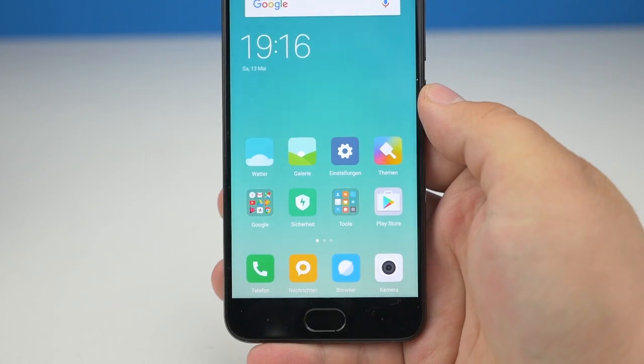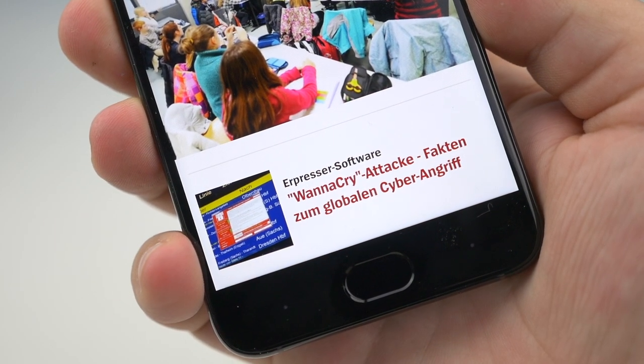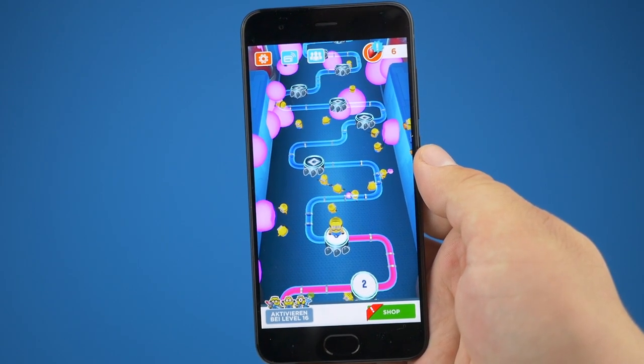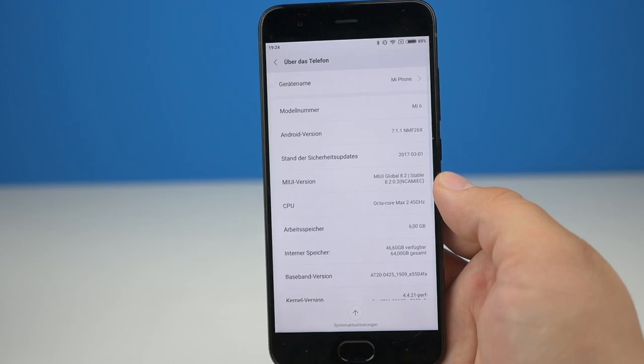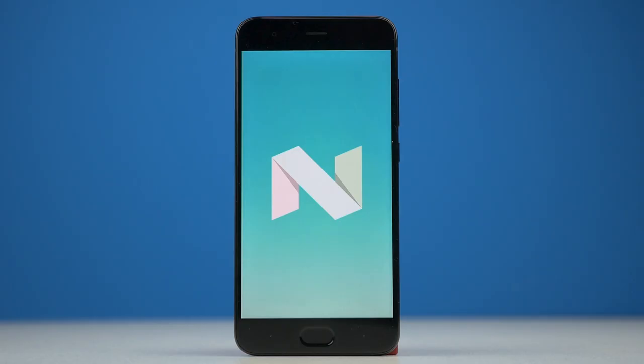I like the fingerprint sensor on the front — it works really well and I haven't run into any problems. One touch and the Mi 6 is unlocked. Xiaomi doesn't use an actual button as a fingerprint reader, but rather a touch solution like on the iPhone 7. The Xiaomi Mi 6 is running Android 7.1.1, and since this is a Xiaomi device, of course there is MIUI.